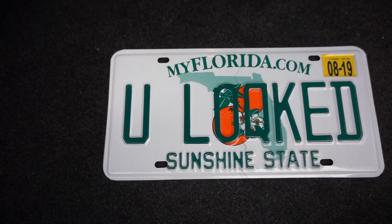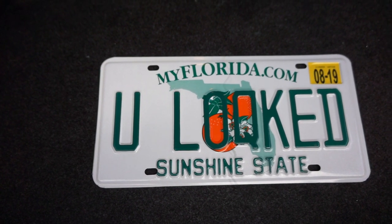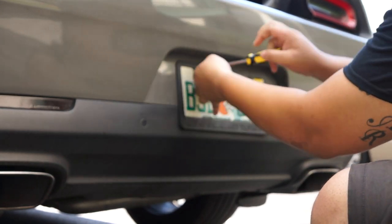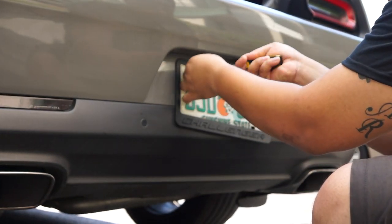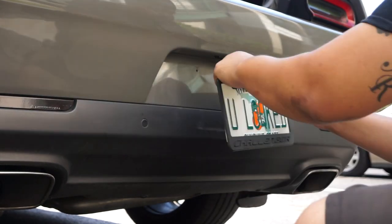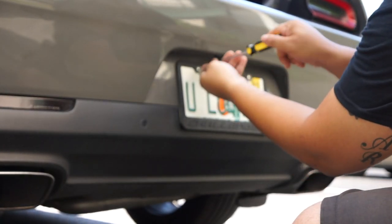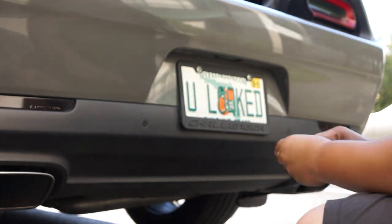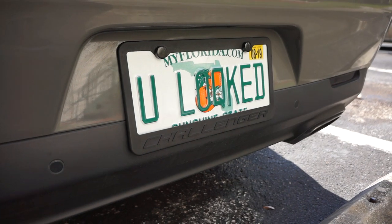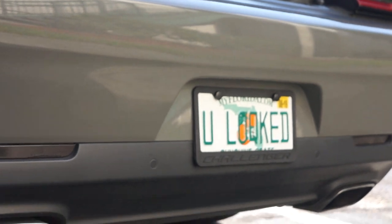I think it's gonna get some attention when I pass people on the highway and on the streets. I'm gonna show you the install real quick. There it is guys — oh man, it looks so good on the car, looks really good.